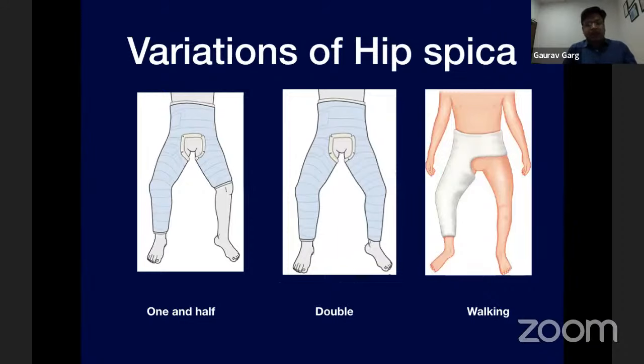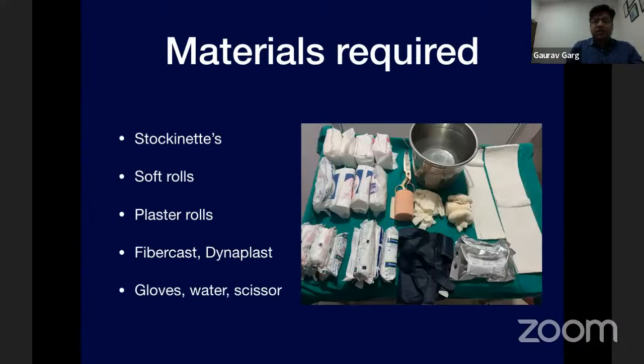There are different variations of hip spica: the one-and-a-half hip spica, which is most common and immobilizes the ipsilateral hip, knee, and contralateral hip; double hip spica, which immobilizes both hips and knees; and a walking hip spica, used for immobilization of low-energy length-unstable fractures in younger children. Materials required include stockinettes of larger diameter for the torso and smaller for the legs, soft rolls of six and four inches, plaster bandages of six and four inches, and one or two rolls of fiber cast.